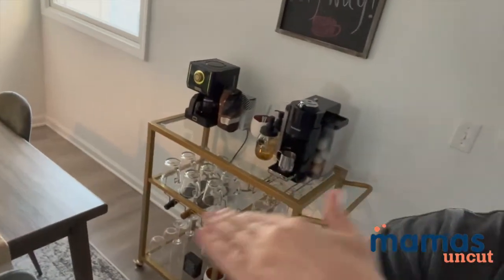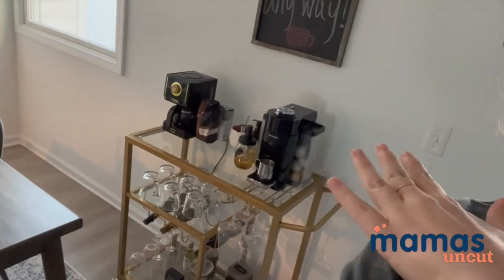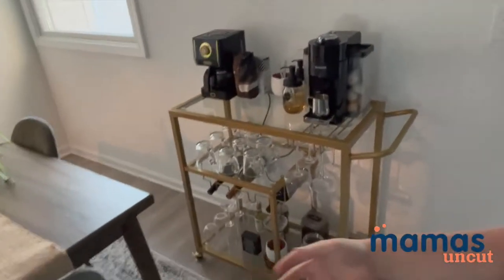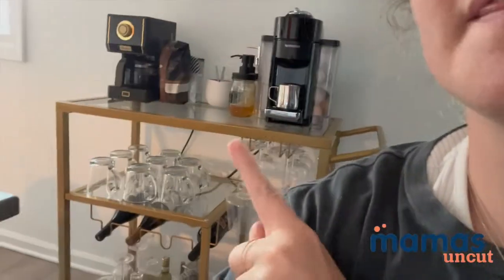I'm not a huge drinker, but when I do, I do like my wine. So this allows me to have all of my wine glasses, wine bottles, and all of that all in one spot. It's just really gorgeous — it's like this gold finish, and I've been really wanting a gold bar cart. But what I've found and really liked was so expensive, so when I stumbled upon this one, I knew I had to snag it.